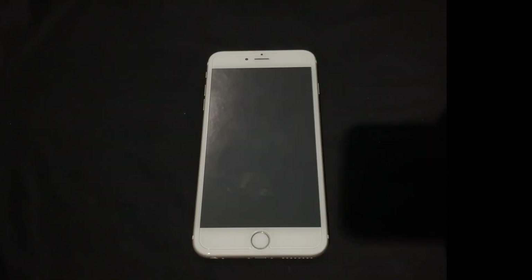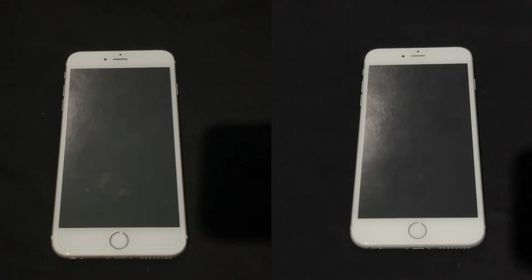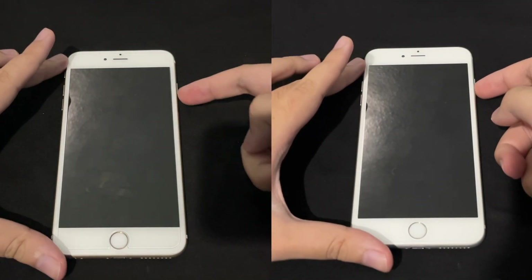We're gonna divide this video into two pieces because I don't have the hand-eye coordination to handle two devices at the same time. On the left we have the 6 Plus on 8.1.3 and on the right we have the 6 Plus on 12.5.5. So ladies and gentlemen, are you ready? Let's start these two devices up at the same time — in three, two, one.